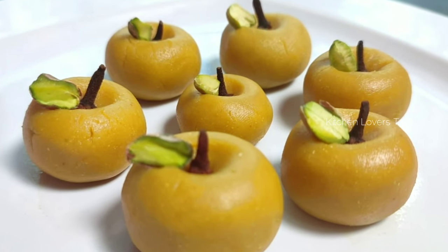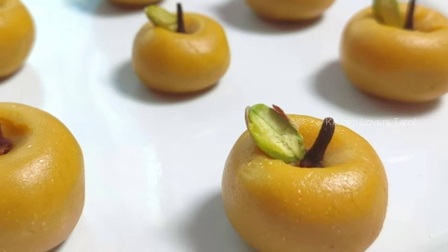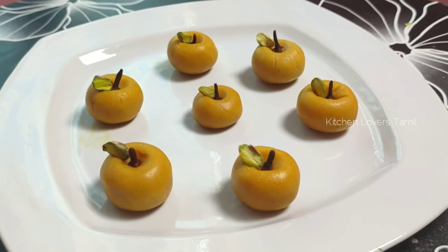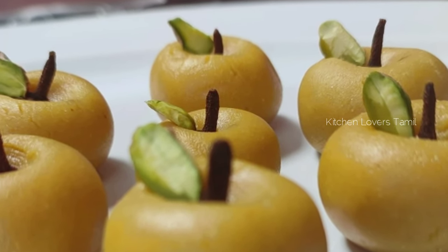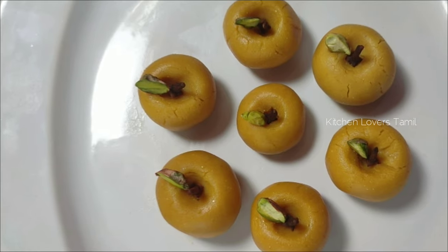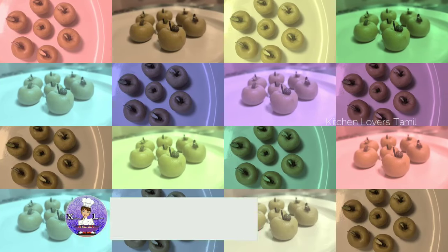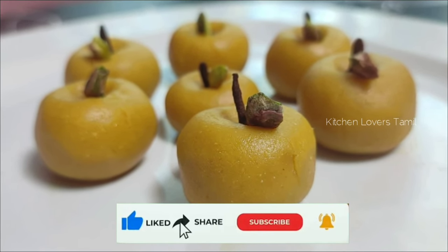If you are ready to make a sweet recipe, please try the apple shape. Take the apple shape with this sweet recipe and please tell us about the taste. If you enjoyed this video, subscribe to our Kitchen Lovers channel and please like and share with your friends and family.